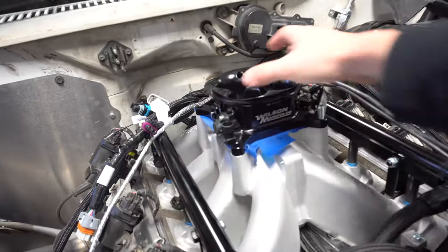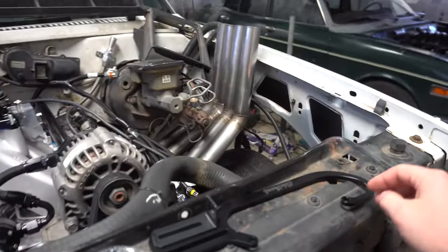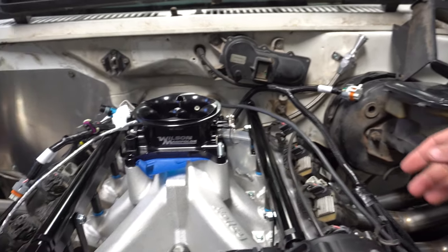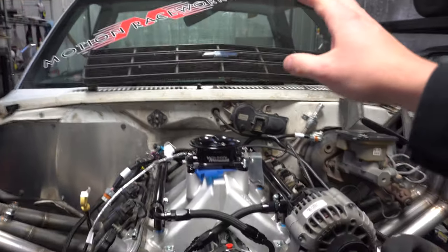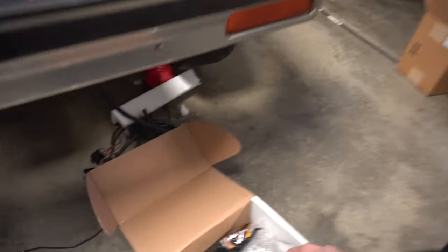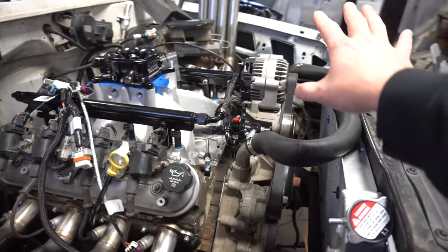Ended up getting this really awesome Wilson manifold throttle body — it's all billet, super nice piece. I also ordered the bracket for a 4150 style throttle body that hooks onto the factory throttle cable if I can find it. Got it set up to work with the stock throttle cable, pretty nice. Then I went to the parts store and grabbed a gasket for this thing. Got the starter with some terminal posts for the excess battery I'm going to be running, plus power and ground wires. I still need to get a power wire for the alternator.